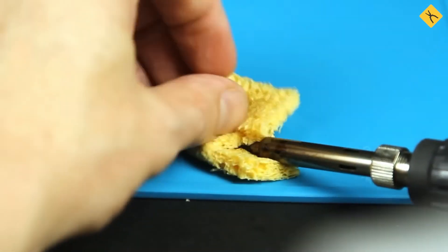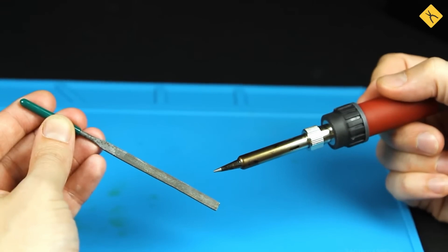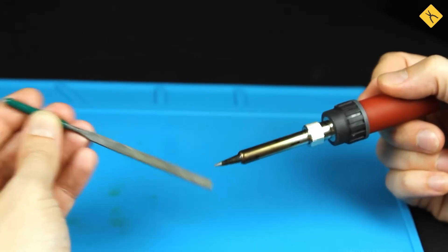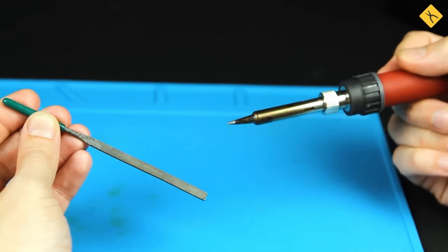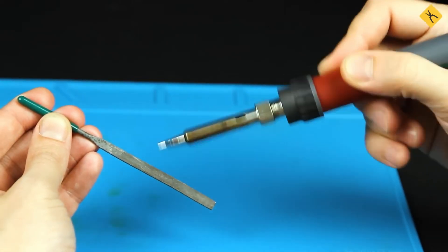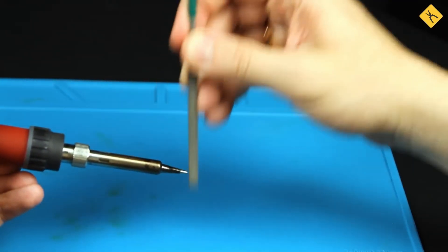Avoid using a dry sponge, as it may melt. Never use files, sandpaper, or abrasives to clean the tip, as this removes the protective layer, rendering the tip useless. Only copper tips can be cleaned this way, but they must be re-tinned with fresh solder afterward.